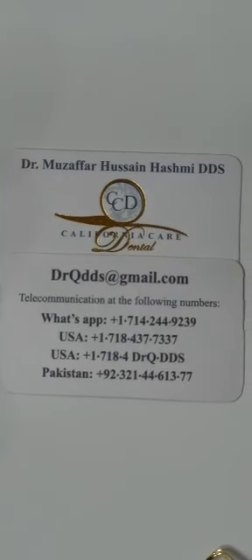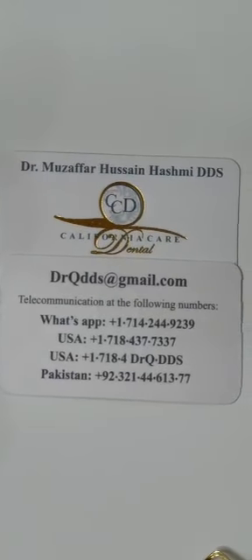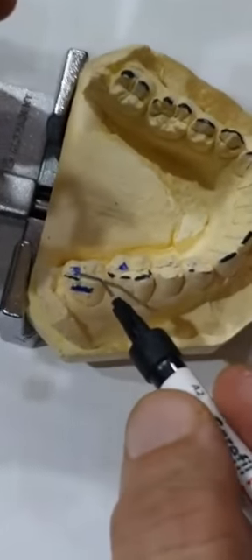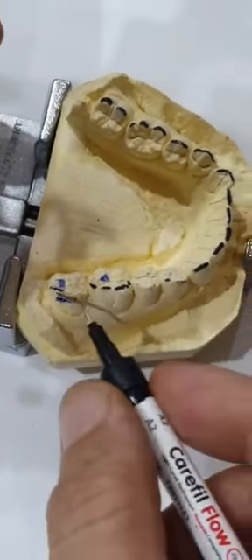The example we are using is a cast — this is a lower cast and that's the upper cast — and we got them both articulated. The idea is to show you here instead of in the mouth so you get a better idea. I'm going to normally use the lower teeth to build up the occlusion, and I normally start with the lower right side.